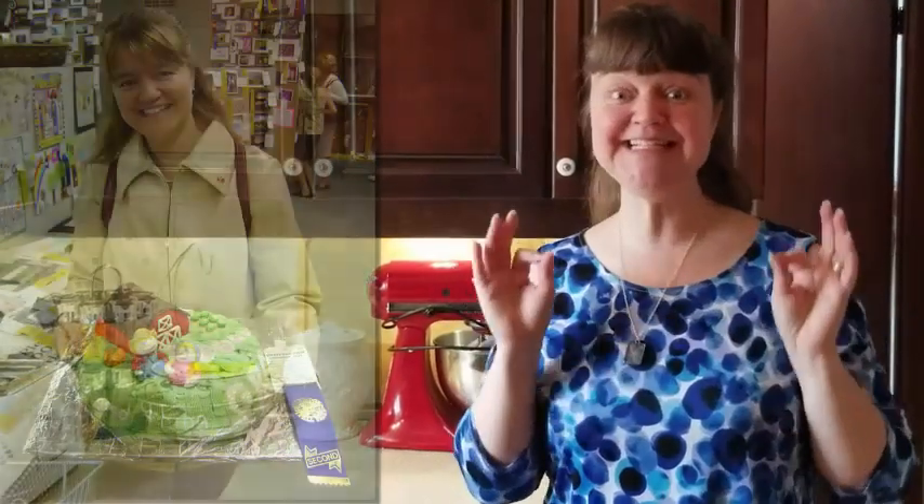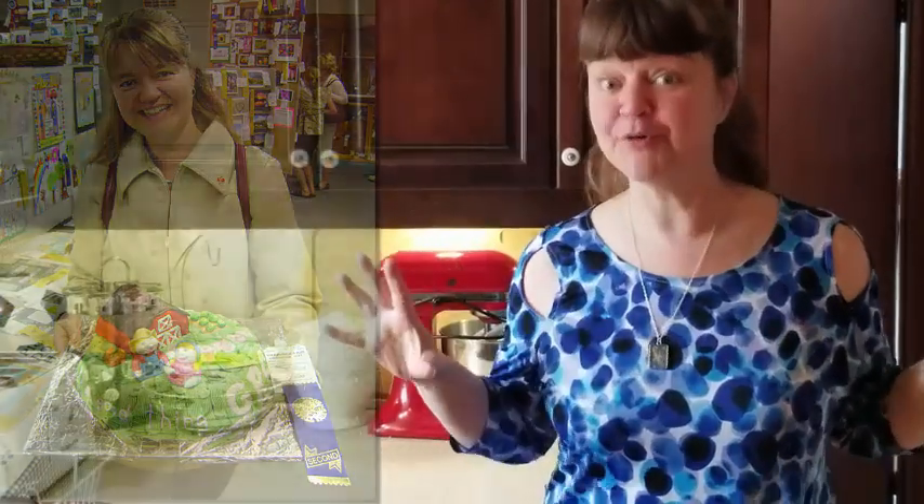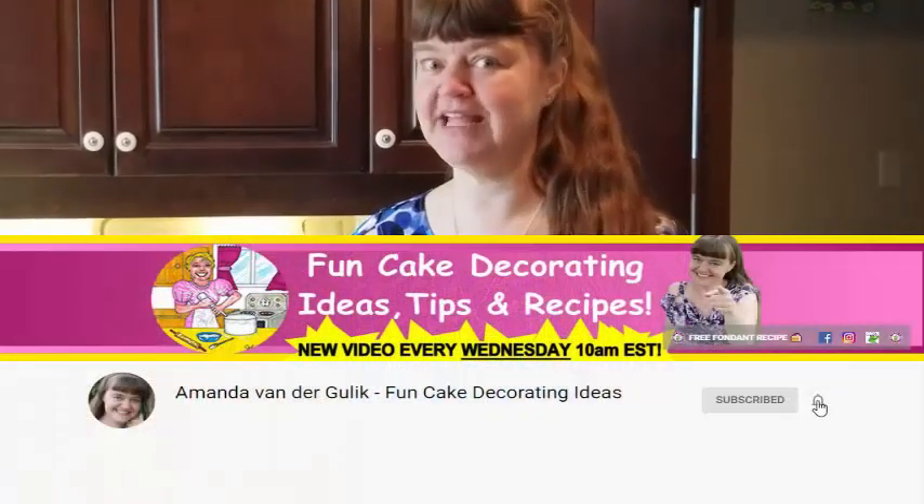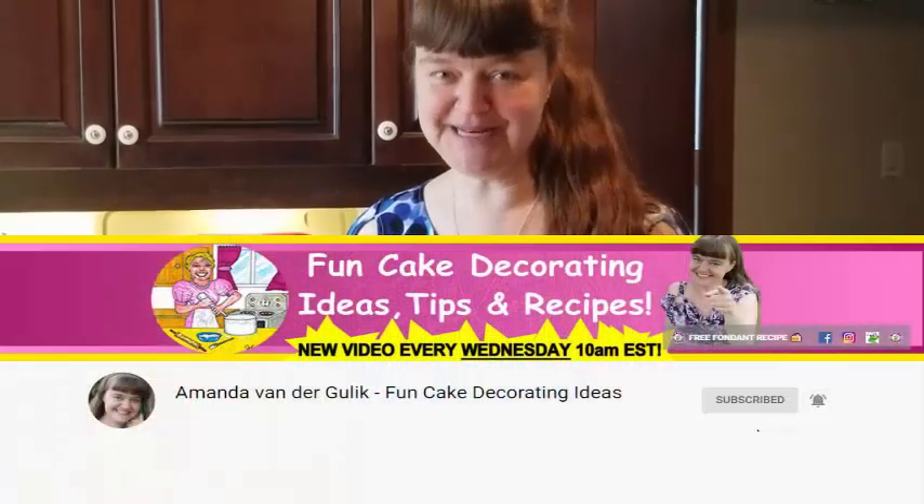Would you like to know how to make a really simple farm or barnyard cake for a farmer's birthday? If you love baking and decorating cakes, make sure you click subscribe and hit that notification bell so that you'll know the minute my next video comes out to help you do just that.